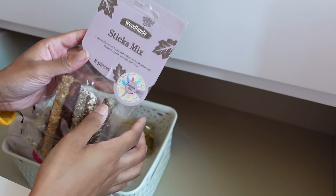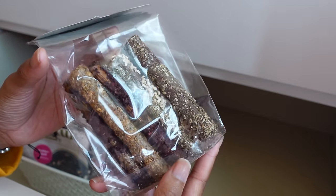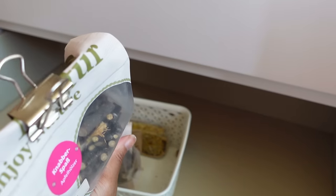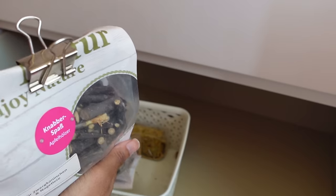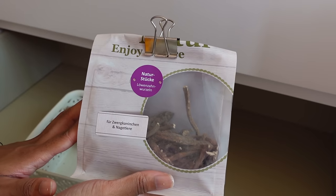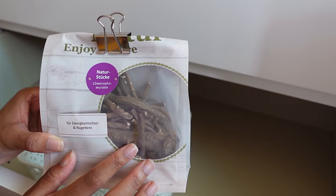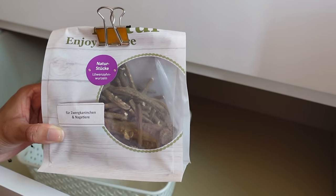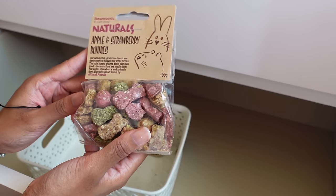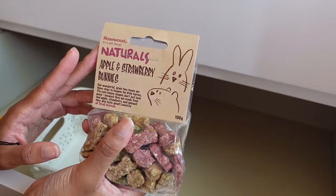An open treat I have is the Woodlands Sticks Mix — these are from Pets at Home. Then we have these which are by a brand called Bunny. Next we have some dandelion root which Bluebell absolutely loves — I've got some sprinkled around her cage and she really loves to chew on the pieces. Then we've got some of the Rosewood Apple and Strawberry Bunnies — these look quite tasty.